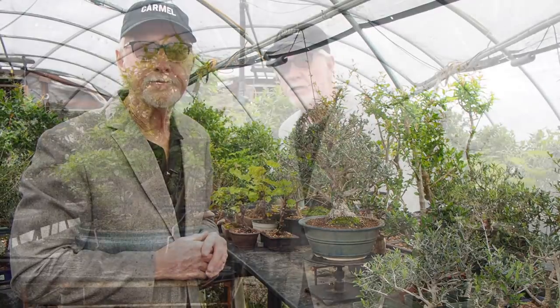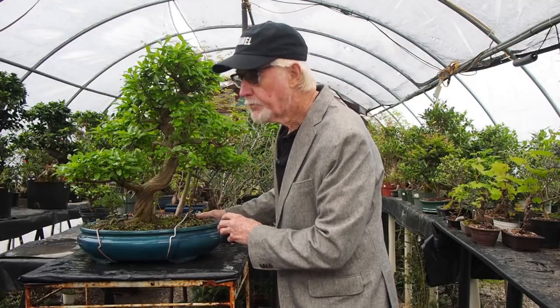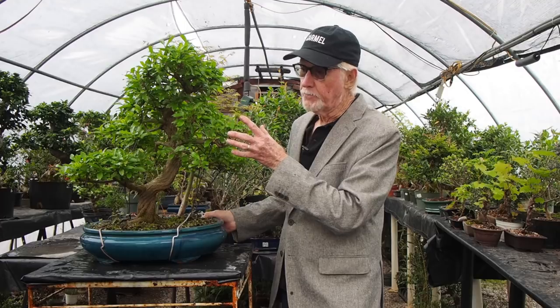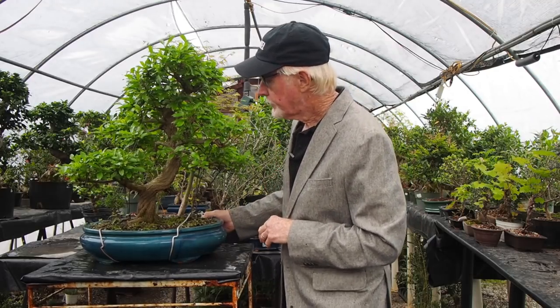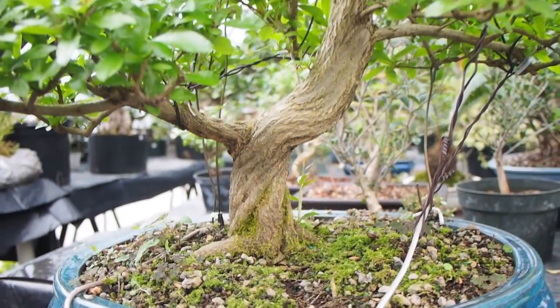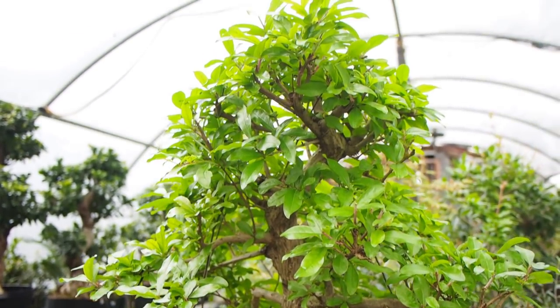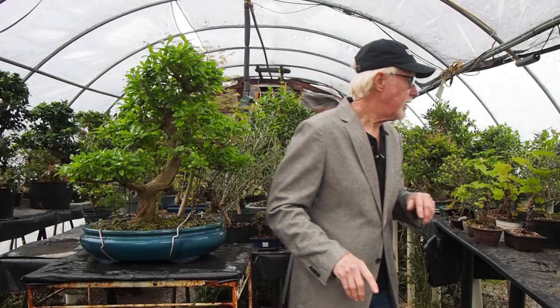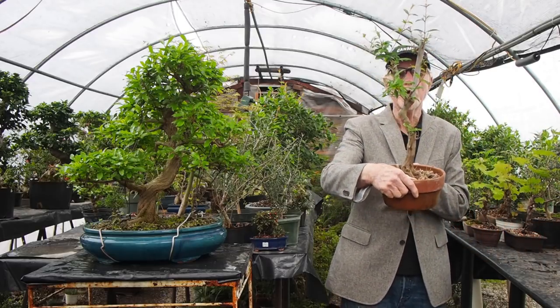This is a pomegranate — the twisted trunk variety, which is the most desirable for bonsai. They flower when they get to a certain age, and this tree is getting really close to being a good flowering tree. You rarely ever see a fruit, but this is a prime example of what you can shoot for in creating a specimen pomegranate. You can actually see the muscly movement as it coils going up the trunk. In California I was able to locate several smaller ones you can enjoy building into a similar tree.